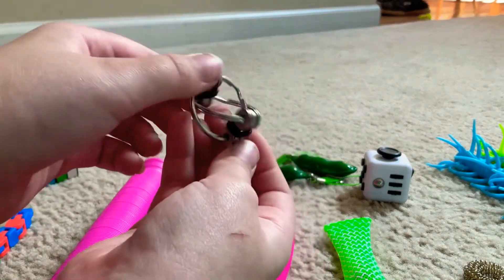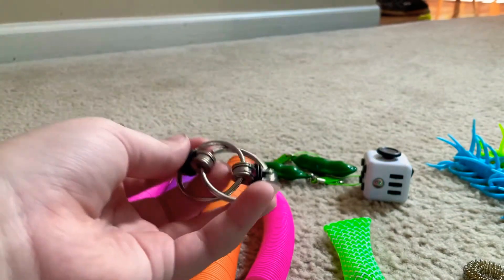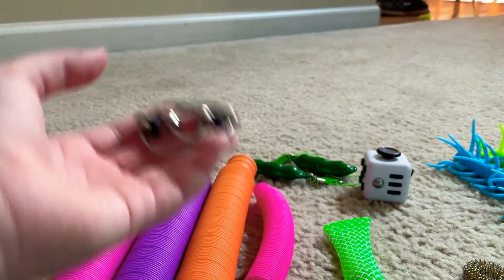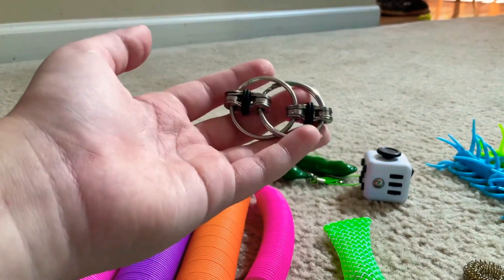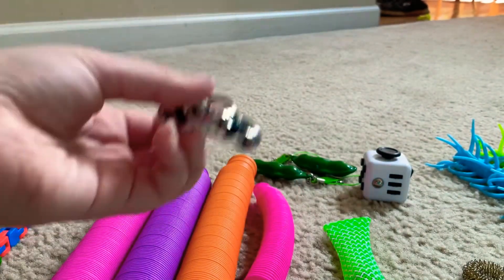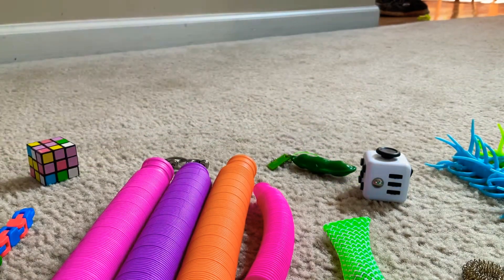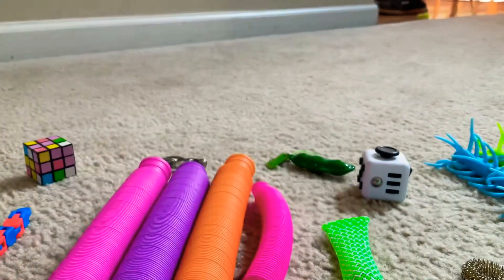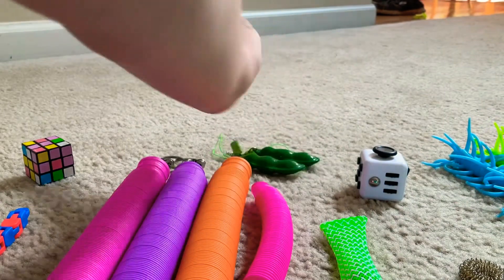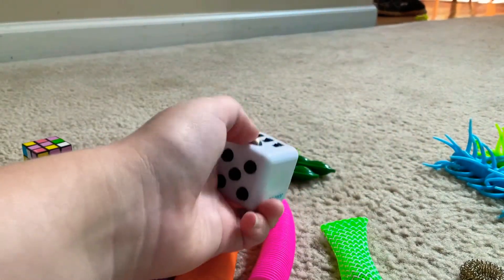This is my bike chain. I'm going to give this one a 10 out of 10 because you can really fidget with it, and it's a good way to just calm your mind. These are my Pea Poppers — 10. I love Pea Poppers. This one is definitely a 10 for sure.